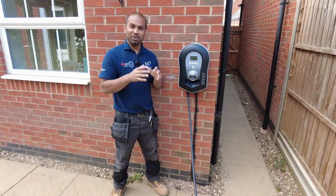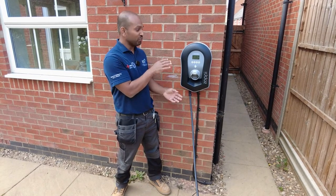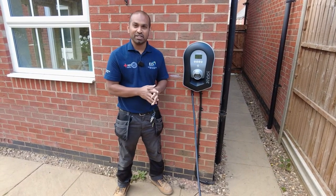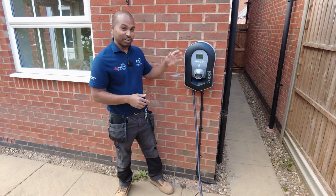Hello and welcome back to the channel. In this video we're going to take a look at one of our brand new installations. We just completed a 7 kilowatt black tethered Zappi car charger installation. So let's jump into it, let's take a look.